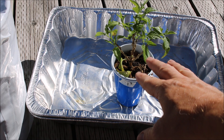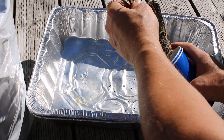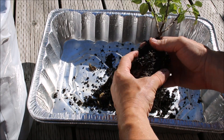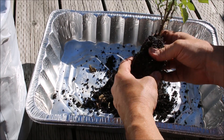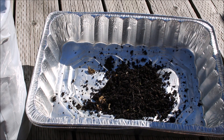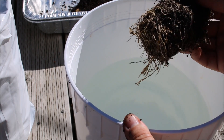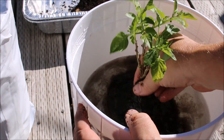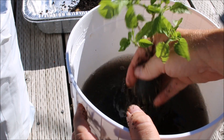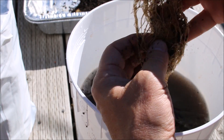The first thing we have to do is rinse all this soil off and get it into our net cup. I'm just going to take this out, get most of this soil off, and then gently soak this root ball in a bucket of water. This allows most of the soil to come off. The water has been sitting on the deck so it's nice and warm, which lets me get all of the soil out very nicely.